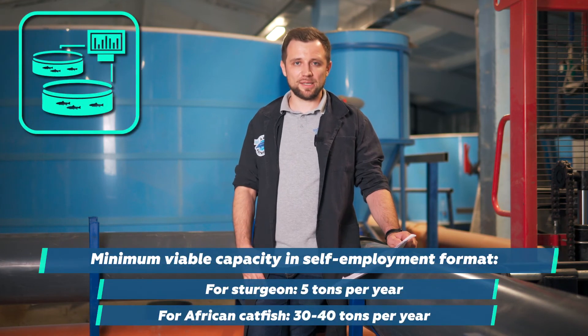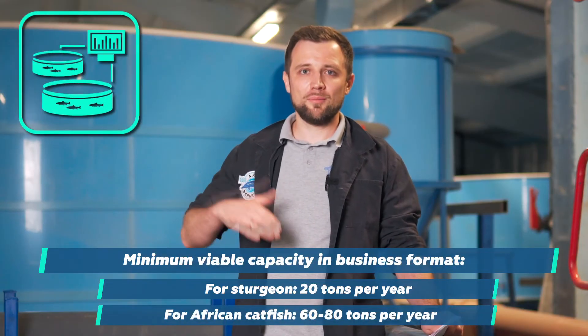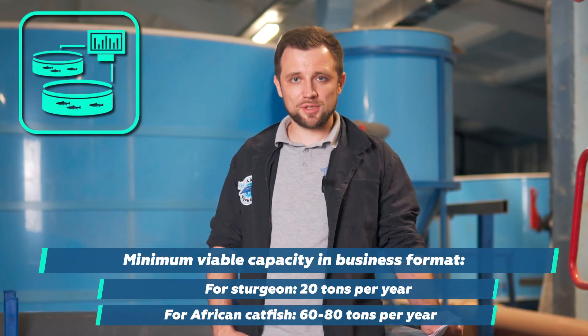Estimate the minimum profitable capacity. For sturgeon it's 5 tons a year; for African catfish it's at least 30-40 tons a year, even in a self-employment format. In the business format, it's 20 tons for sturgeon and 60-80 tons for African catfish. If you go below the minimum profitable capacity, have a clear understanding of why. If you just want to try and see how the fish eats and grows, that's fine, but don't have inflated expectations of your business outcome.